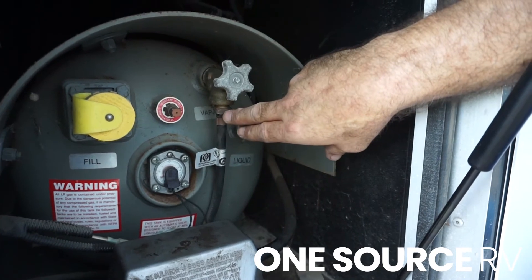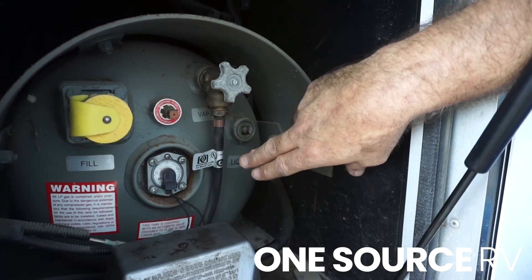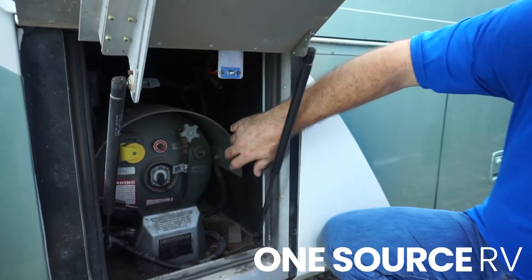Very simply: reverse threads — remove this, reinstall the gas stop, put this hose into the gas stop, and your install is complete. Thank you for your time.